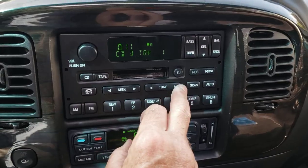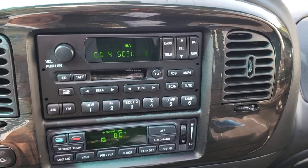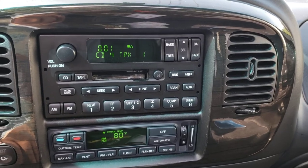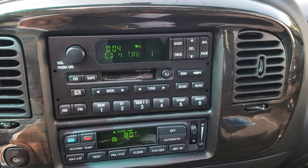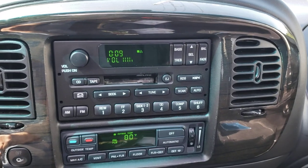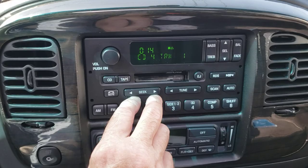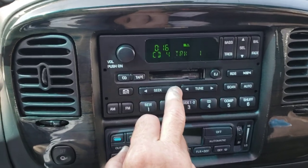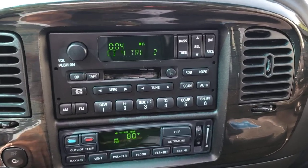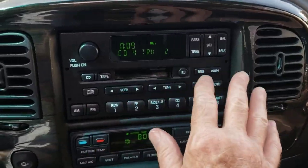I'll do the last one — this will be CD four. It will load; you see the way it changes to let you know it's ready to go. And there's that. To scroll through each song you would just hit the seek button — you see the way it changed the number, there's number two right there.